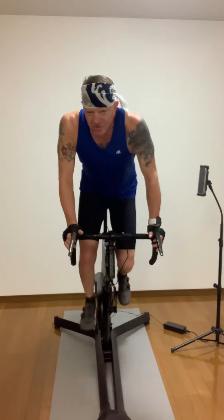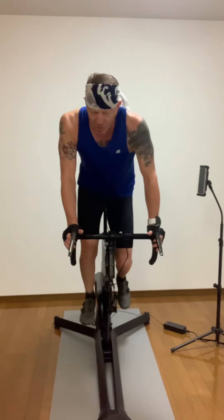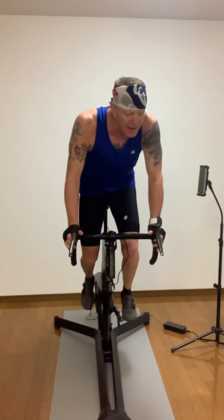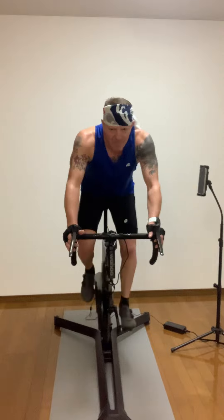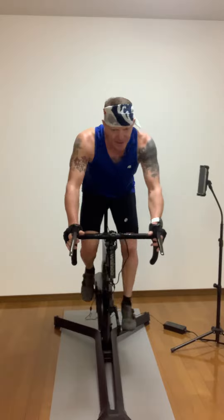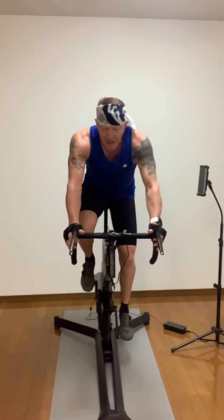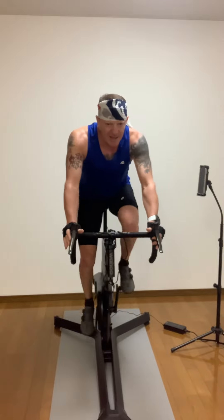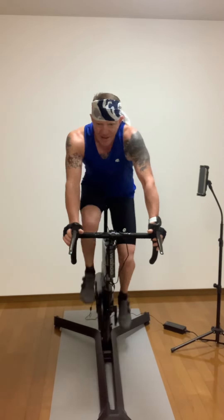We've got two speeds in the saddle: one Fuji climbing, and one downhill sprint. Stay with me. Ready? Have a seat. Push, push — weight all the way back. That should drag you back. Push. That's the training. Sprint — drop some gear and race. Go. Clear the legs, clear them. Go low.